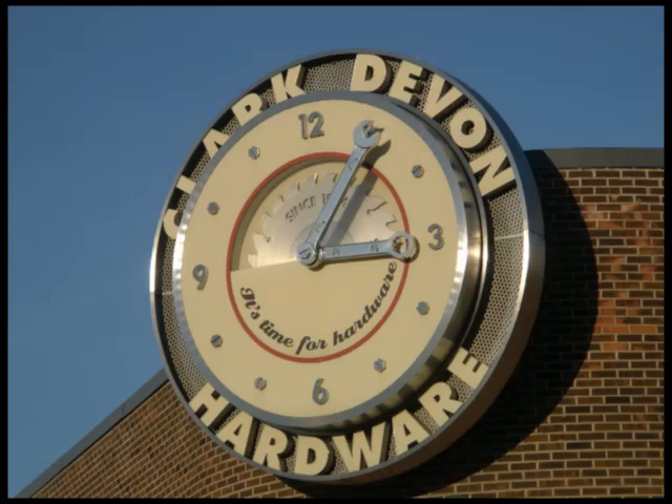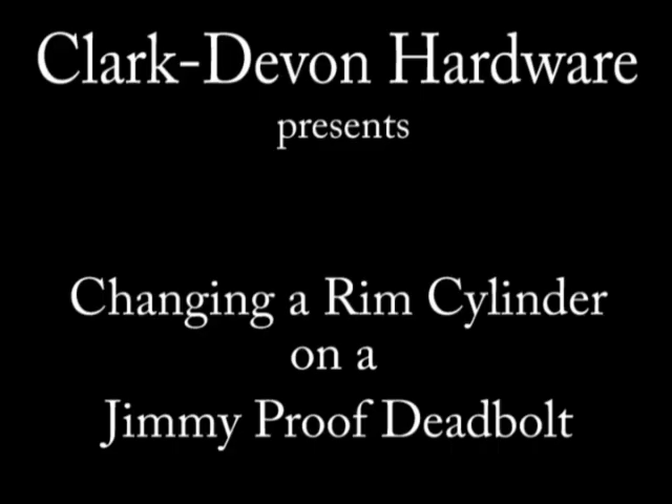Clark Devon Hardware presents: Changing a Rim Cylinder on a Jimmy-Proof Deadbolt.